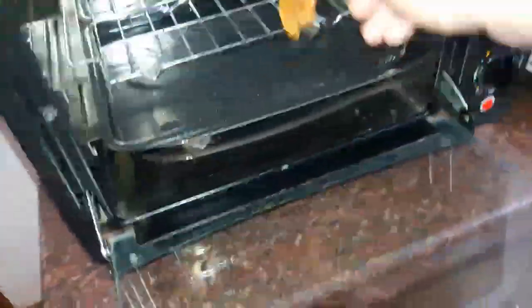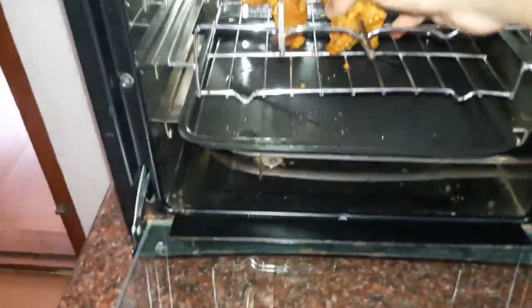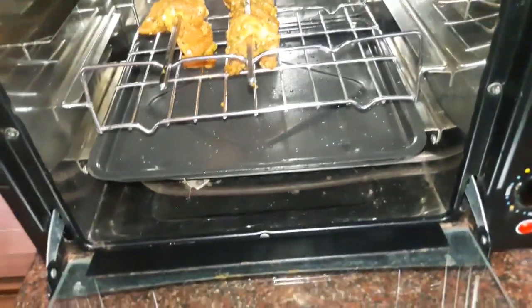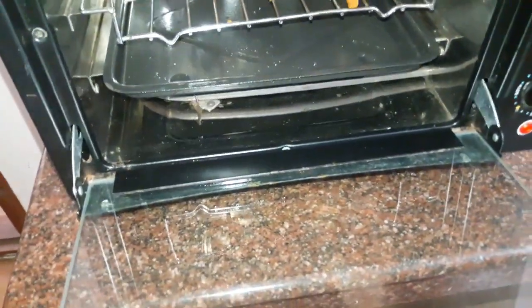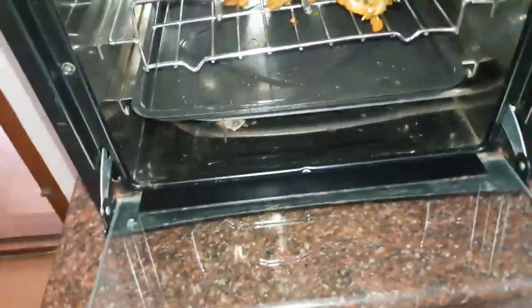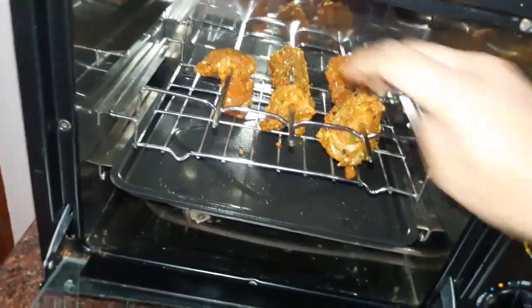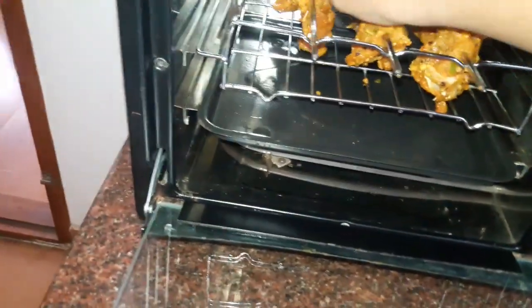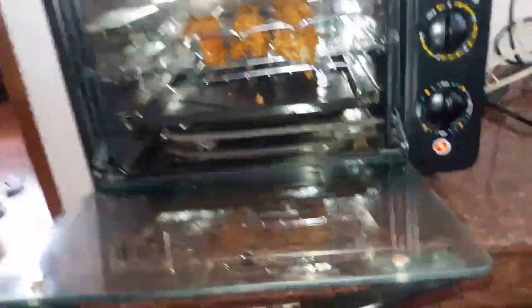We put some of our chicken with a paste, and we put 2 to 3 layers. We put a little bit of fish with the paste as well. Then we start with the temperature — we'll see the arrangement here.